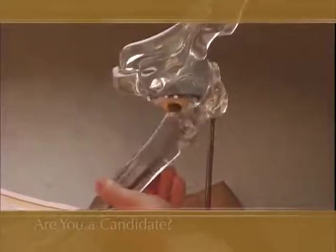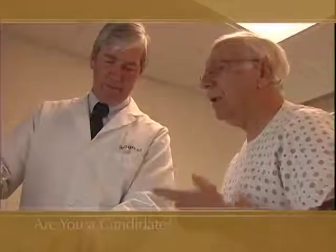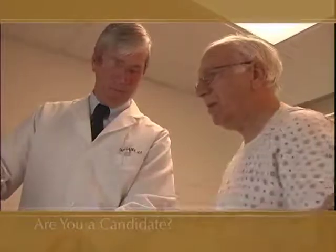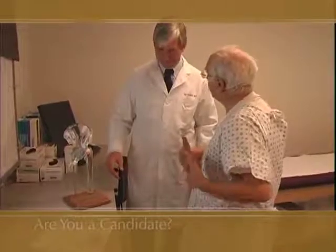The question patients most frequently ask is, how long will the replacement last? The duration of an implant varies depending on your age, activity level, and many other factors. The more demand that is placed on the artificial joint, the greater the potential for wear and failure over time.